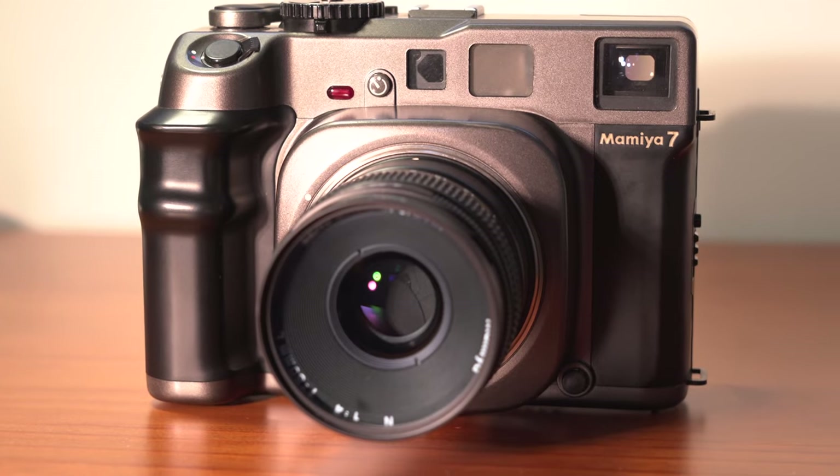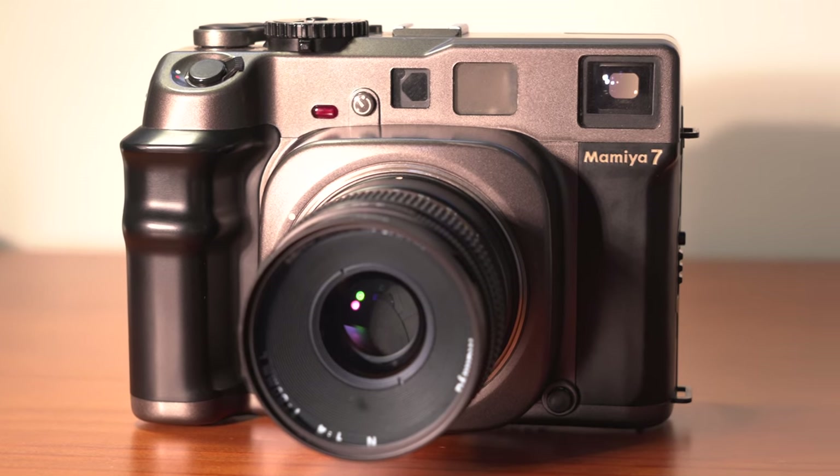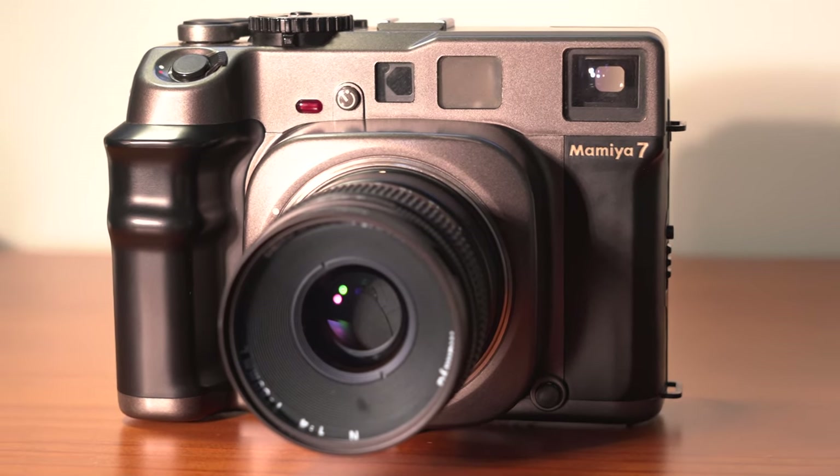This is the Mamiya 7. It is a medium format rangefinder camera and by all accounts it is one of the most revered medium format cameras to date. It came out in 1995 and they stopped making them in 2014. It is a beautiful camera. My husband and I are on our way to Nashville and I'm going to take some shots while I'm there so that I can share with you exactly how wonderful this camera is.